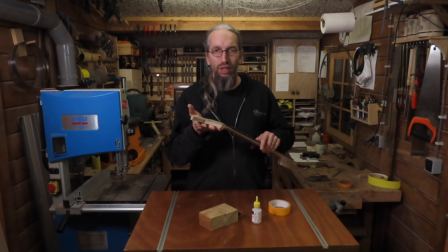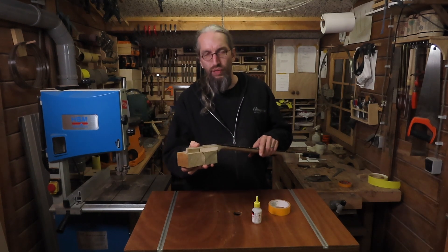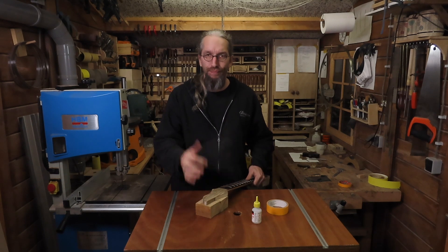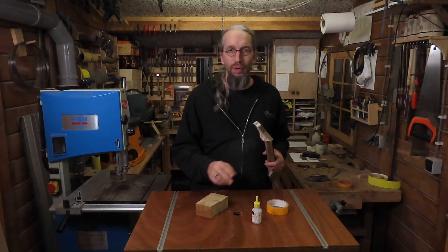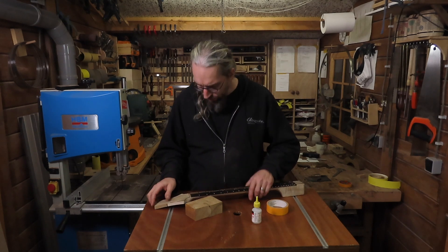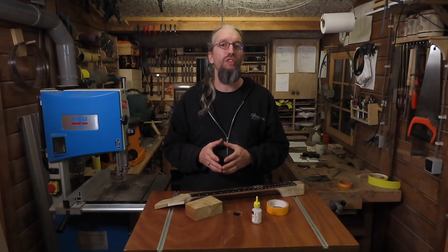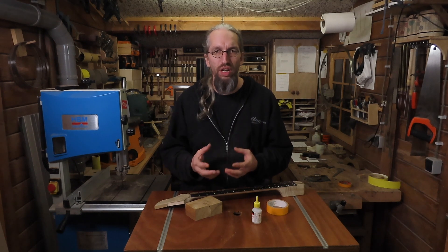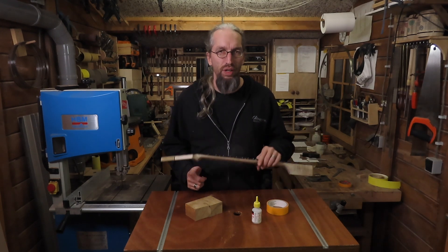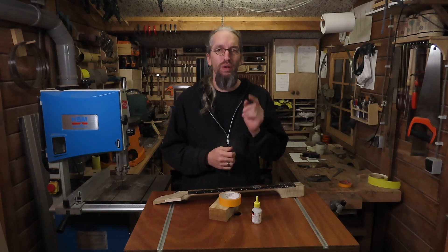Time to drill these holes using the pillar drill. To help prevent tear out, I'm going to stick a piece of scrap to the back of the headstock using masking tape and super glue. This should give me a nice level platform under the pillar drill. The added backing wood should help prevent tear out, and I'm also going to use a dedicated 10 millimeter drill bit — nice and sharp — which should also help prevent any tear out to the back of the headstock.